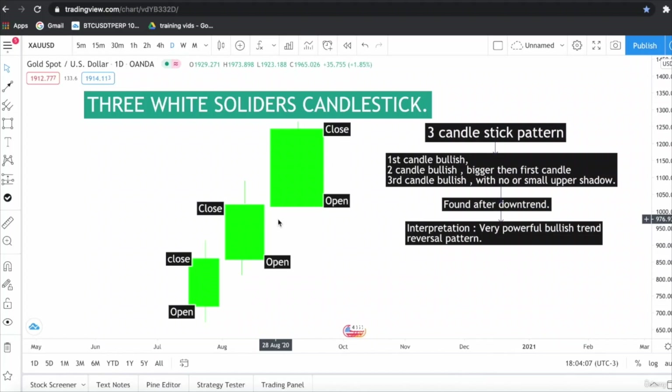The third candlestick is a big bullish candle with no or a small upper shadow, meaning it can sometimes have a small upper wick to the upside, which is completely normal. The Three White Soldiers pattern is found in a downtrend, and its interpretation is a very bullish trend reversal — the buyers are confident and back in the game, indicating a trend reversal.